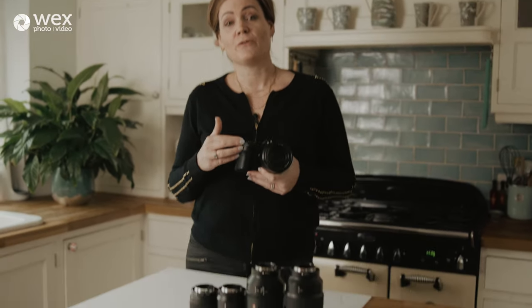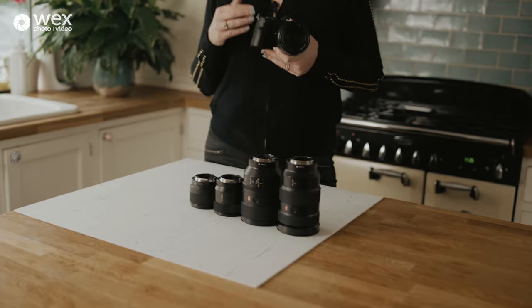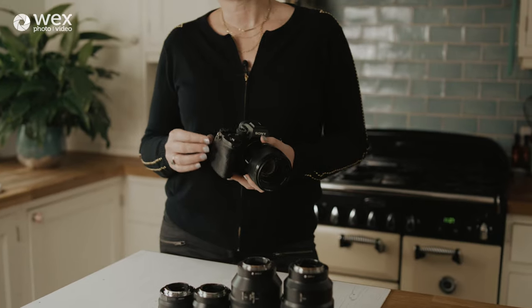Food photography is really very flexible in terms of kit — you can shoot with almost anything, including kit lenses. So I don't want you to be afraid. I'm going to talk you through the lenses that I use and explain why, but fundamentally don't be scared. My camera of choice today is the Sony A7R4.